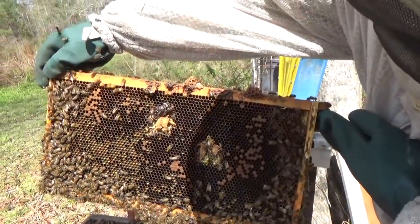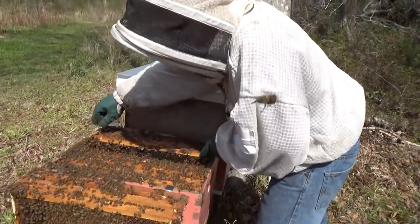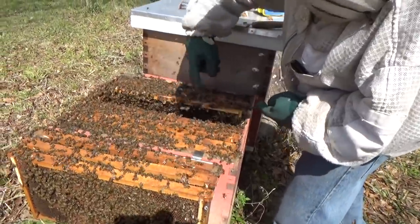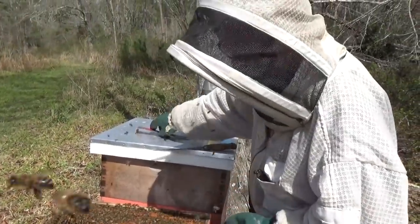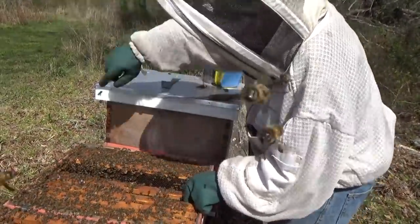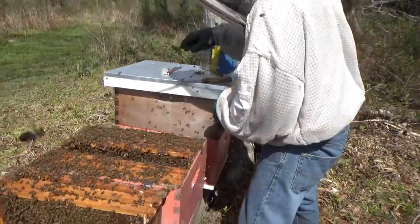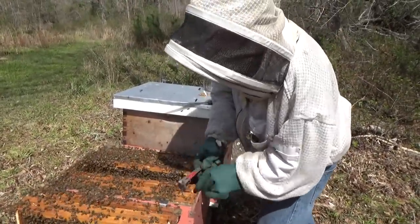Like superseding cells instead of swarm cells. So what's the difference between cells? There are three different types: swarm cells, which these are because they were on the bottom; superseding cells, which the bees make on the face of the frames and which will become the new queen for the hive; and like we had this morning, the emergency cells on that other hive. I know the queen is in our other box, and even if she isn't, there's plenty of larvae and eggs in there for them to make another queen. So in either case, these guys are going to be queen right as well.